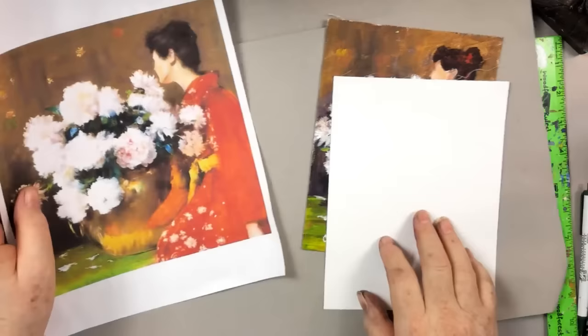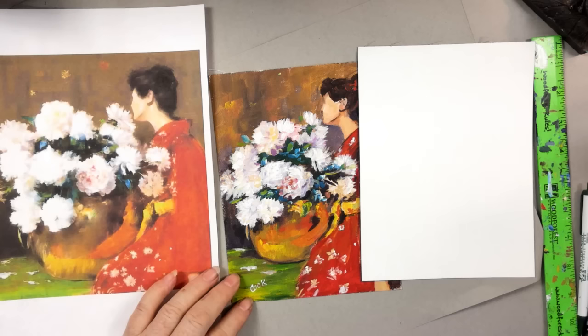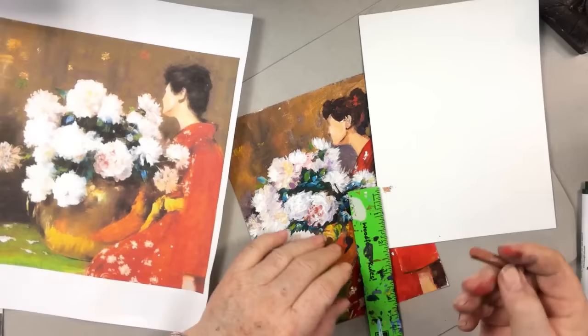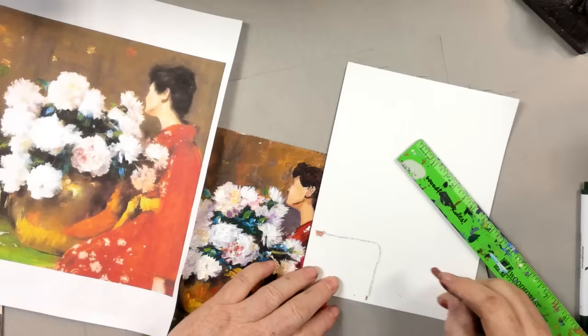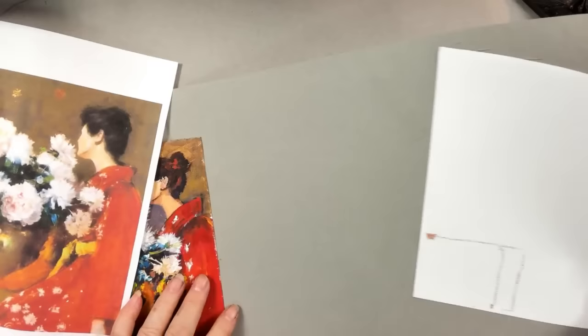I'm going to use this as a measurement with a little exception on the brown. I want to come up about two inches on the right and put a little dot — a little piece of chalk — then come over about two and a half inches. I'm going to make that section yellow, and everything else is going to be burnt umber for our underpainting color.